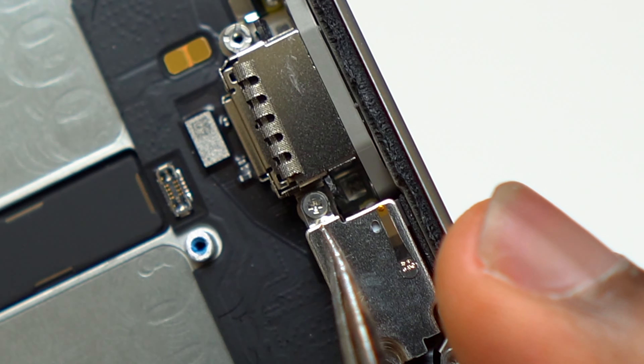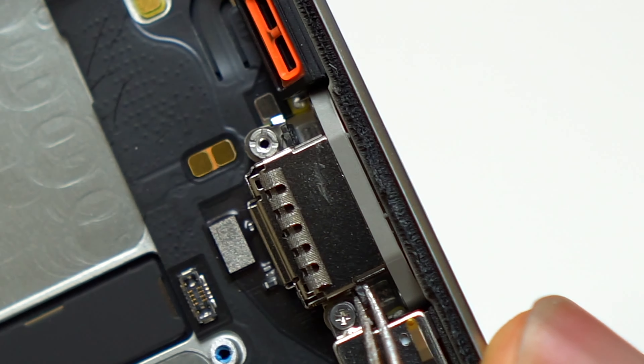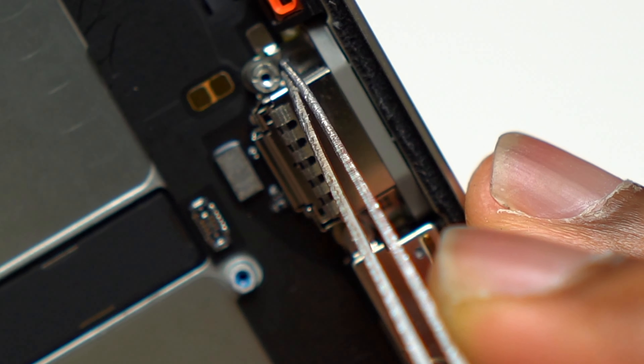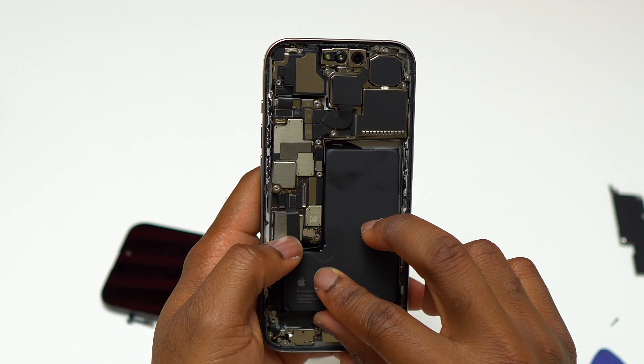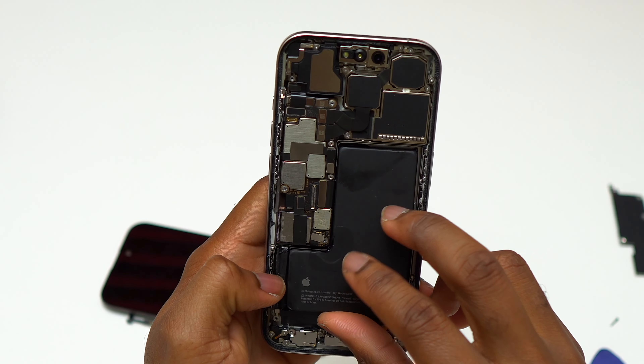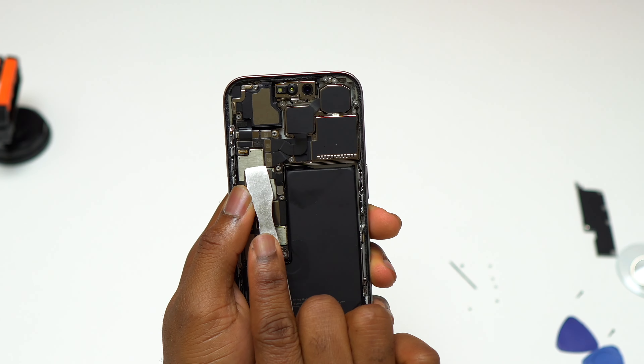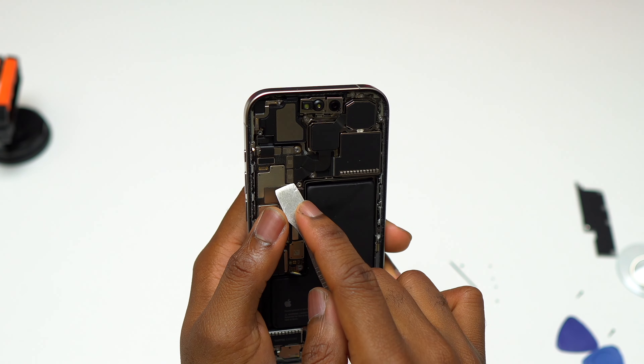Near the charging port — the new USB-C — there are two small pins for the back glass. I will cover the back glass removal and replacement later. Now everything is back to its initial position, so I'm going to remove the camera and take a look at the camera of the new iPhone 15 Pro.